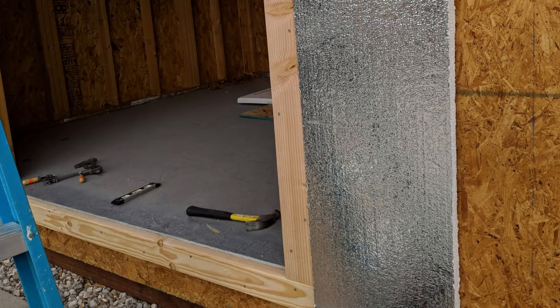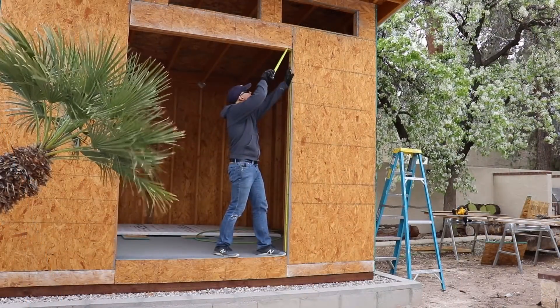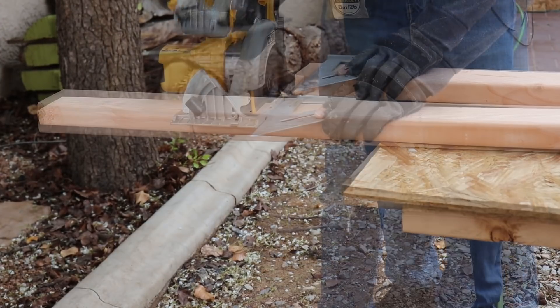So this is where I start going a little overboard. I want to do rigid insulation on the exterior of the walls. Before we can do that, the doors and windows need a bump out so the foam is flush with them.